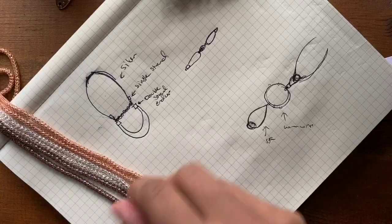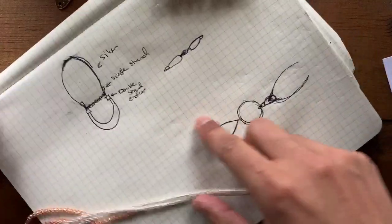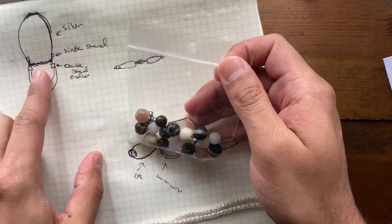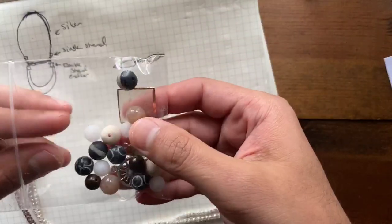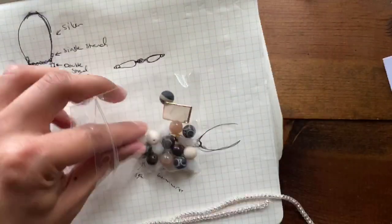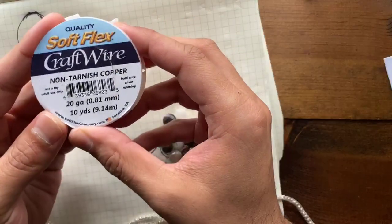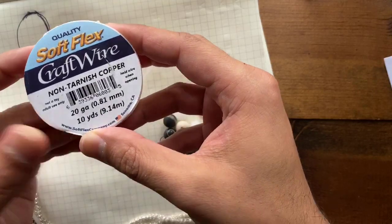Let's go ahead and get started on our necklace design. Now that we've got a roadmap, it'll be easy to put it together. The first thing I want to do is start with the middle of my necklace — that little T-bar area. I keep calling it a T-bar, but it's not really a T-shape. It's more like just a bar across with our necklace.